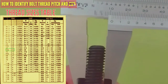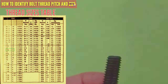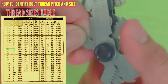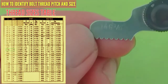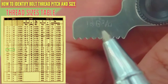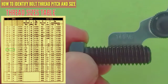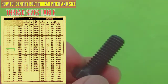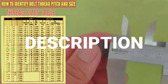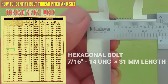For the next bolt, we again check using the pitch gauge. It reads 7/16 at 14 TPI — so this is 7/16, 14 UNF. The description is 7/16 UNF by 31mm length.